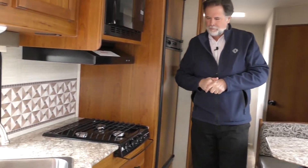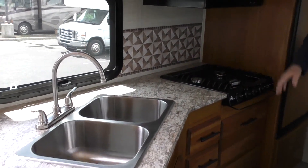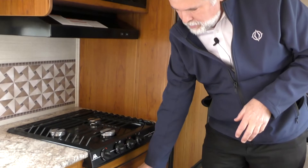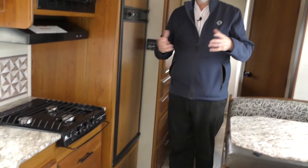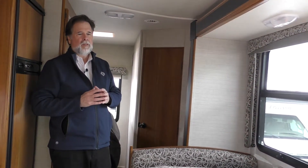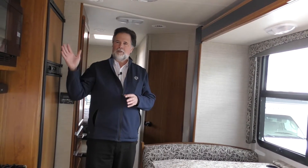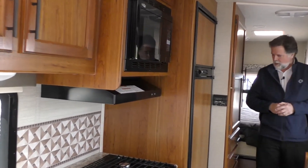It's a nice galley area. They've opted to go with the microwave convection here, and they've got a storage drawer below instead of the oven — we're seeing more and more of that, since a lot of us tend to use the oven for storage more than cooking. With the convection, you can still cook and bake. There's a nice two-door fridge. The Jayco woodwork is always excellent — they're Amish built in Indiana. I love this honey maple color: very rich, not too dark, not too light. Good storage throughout.